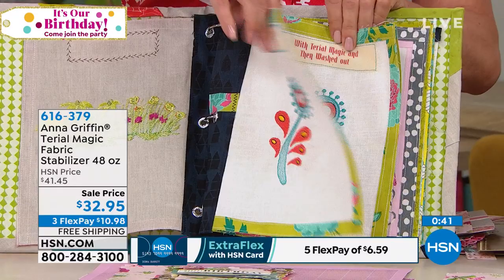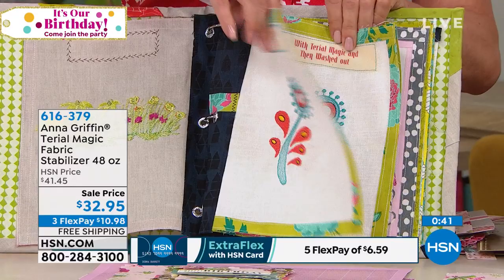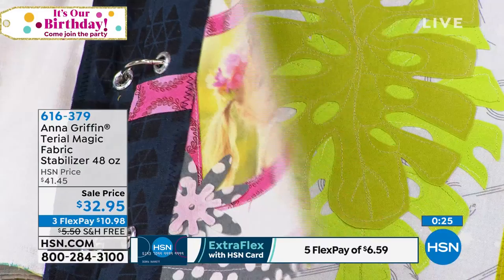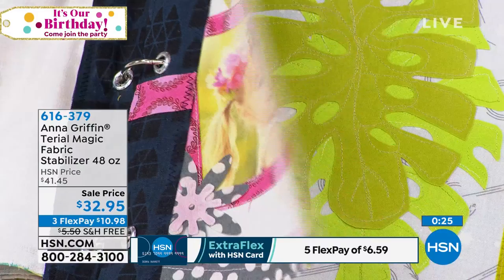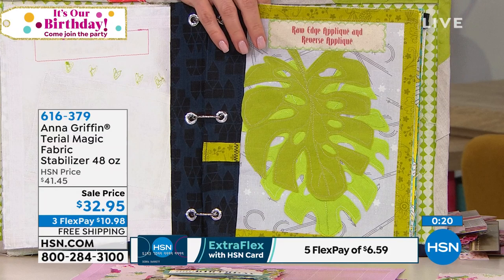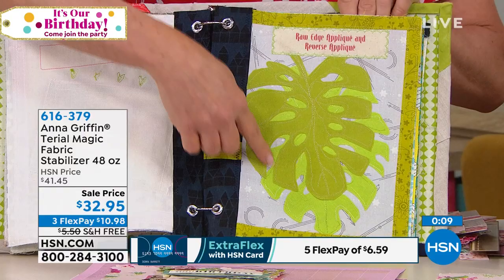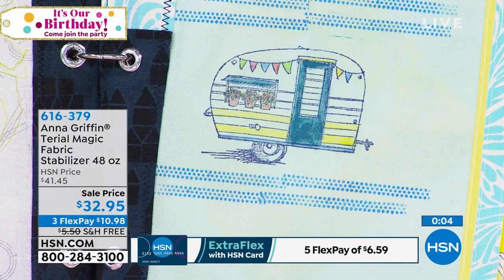Once you've treated the fabric with Terial Magic, you can embroider straight onto it with no backing at all. And there's a photo printed with an inkjet printer directly on Terial Magic-treated fabric — how fabulous! For quilting, if you use your Cricut Maker to cut a large palm leaf applique and you treat the fabric with Terial Magic before cutting, you end up with a fray-free edge and can sew without any additional backing.